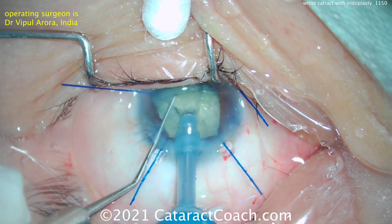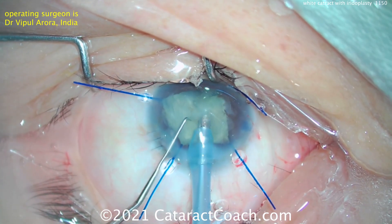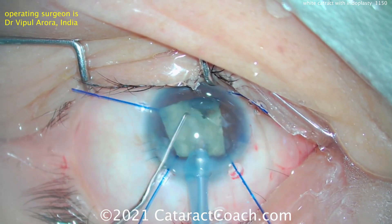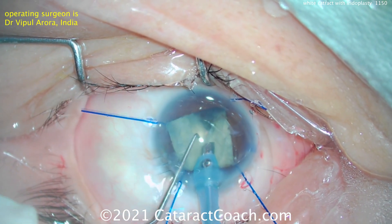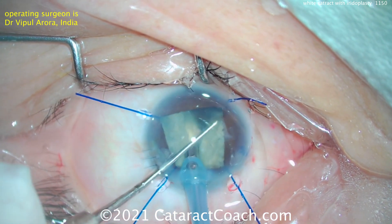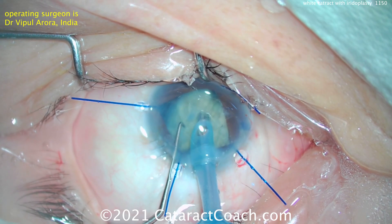Of course, we have to fix the cataract, but in addition we also have to repair the iris, so there'll be an iridoplasty here. Good job in taking out the cataract. You notice the original incision there is temporal with the three sutures in it — those placed by the other surgeon.